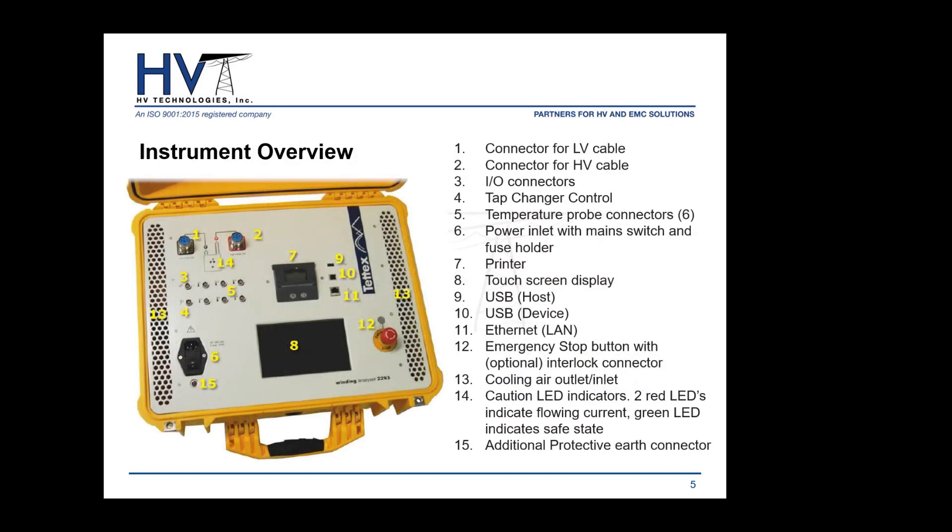Getting into the instrument itself — it's very clean and simple. The only button is the emergency stop. At the top left you have your connectors for your high and low voltage cables. The connectors are twist-lock: plug in, quarter turn, and they're secure. Just under the connections are lead indicators which turn green when the instrument is safe and red when it's supplying power to the device under test.